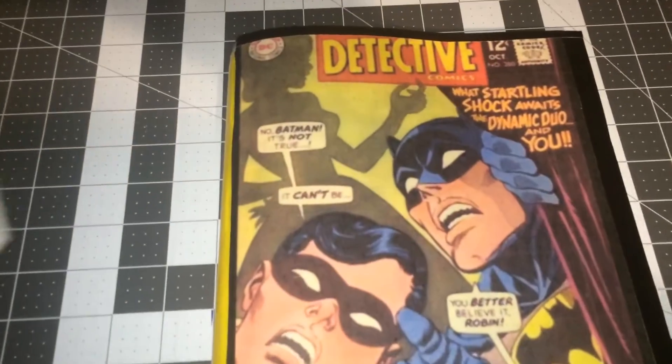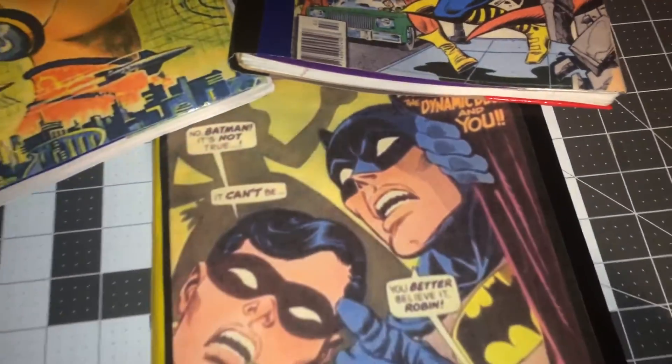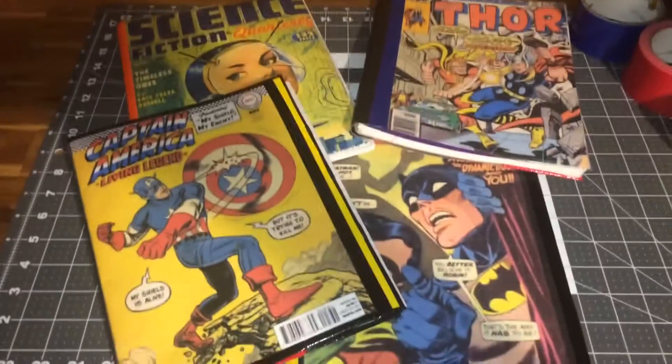So once again this is Liza, and I just wanted to share with you the reusable notebook covers that I made this week. Thanks so much for watching!